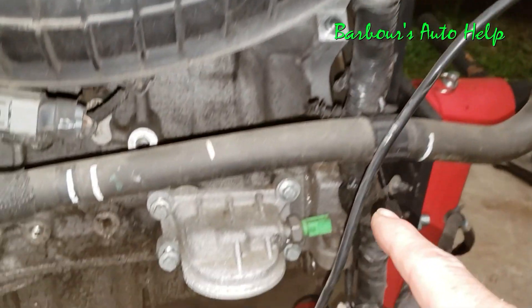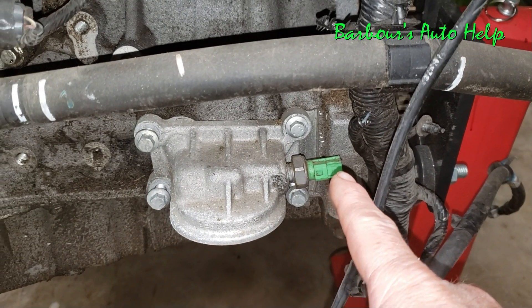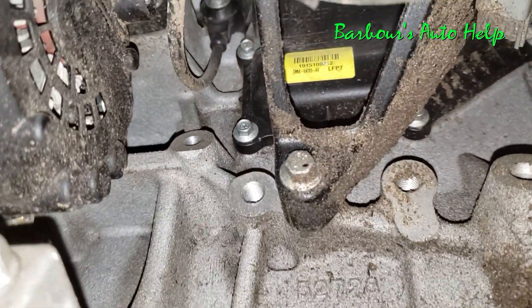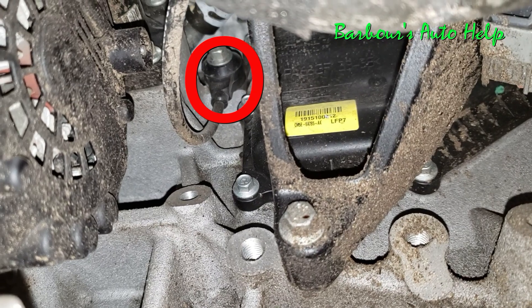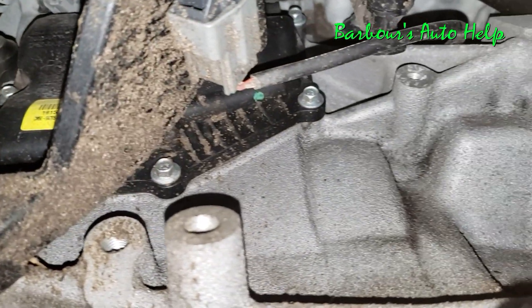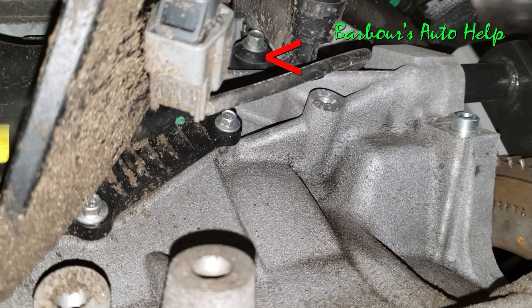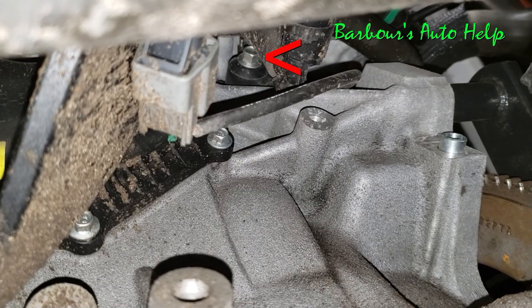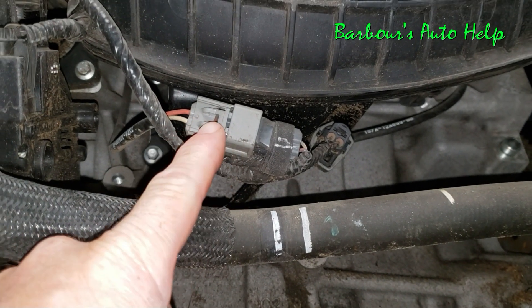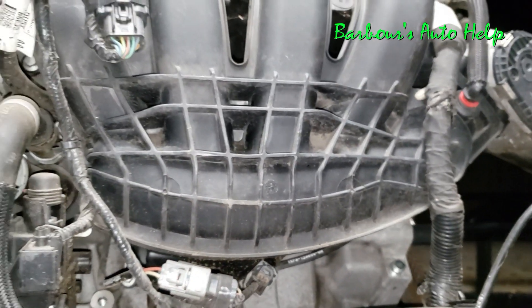Just beneath the throttle body towards the oil filter, you'll notice this little switch right here — that's your oil pressure switch. Just above it, up underneath the intake manifold, that right there is knock sensor number one, just behind the alternator up underneath the intake manifold. And that right there is knock sensor number two, just beneath the intake manifold. As you back away from that area, this here is the electrical connector for knock sensor number one, and this is the electrical connector for knock sensor number two, just underneath the intake manifold.